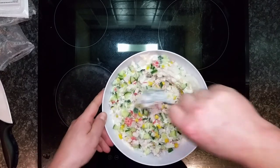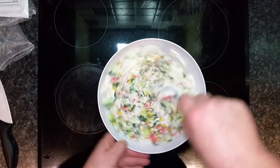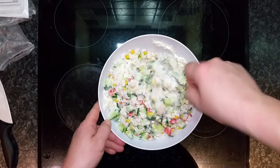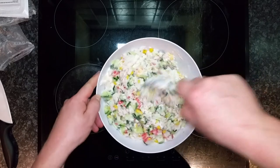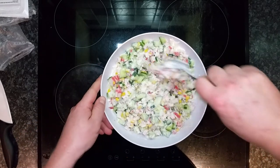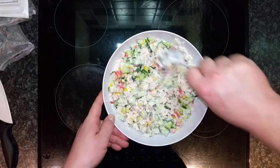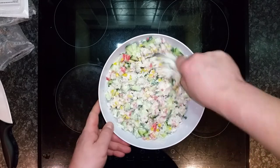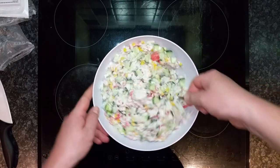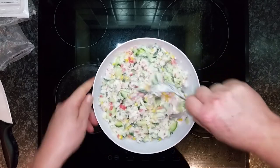This is a cold salad and it needs to always be kept in the fridge. You can use it for about three days if you keep it covered in the fridge. Just refrigerate it and when you need it, take it out of the fridge, put it on your plate, and put the rest back.